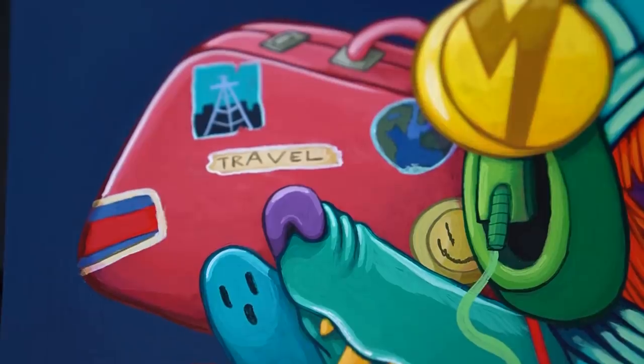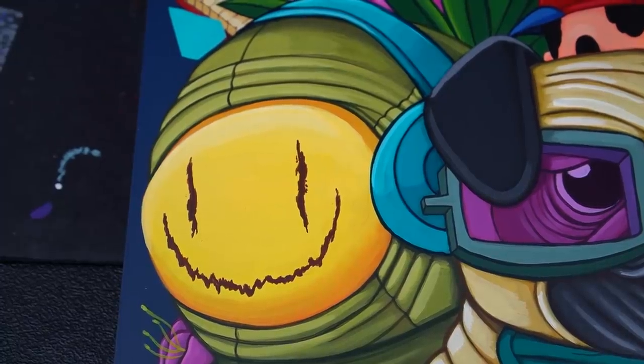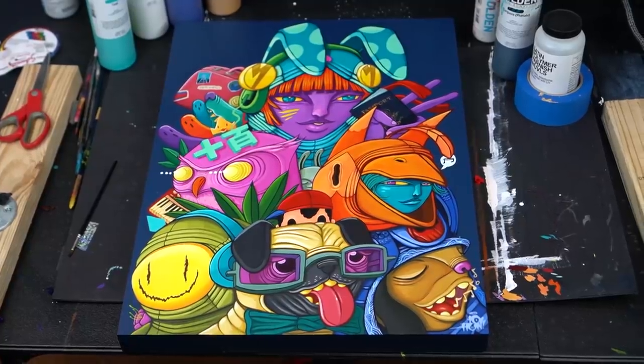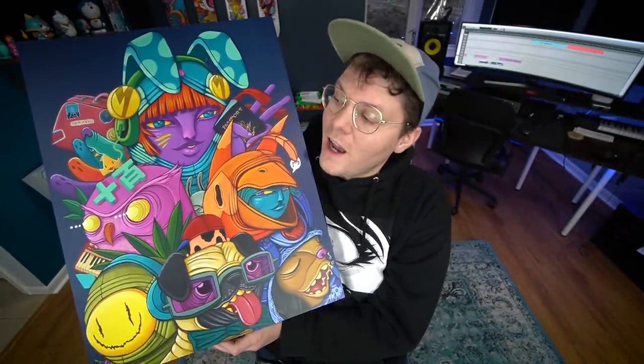I took the tape off the sides, I varnished it with some Golden Satin Varnish, and I think — I think I'm finally done. So you guys ready to check out the final sexy shots of the piece? I know I am. Here we go. Well, that's it for this one. I made this big crazy piece — I'm actually super proud of it. I love how it turned out. It's one of my favorite pieces I've ever done.